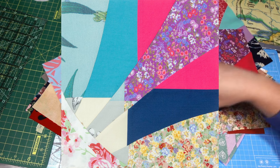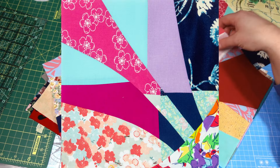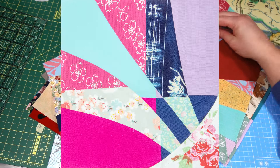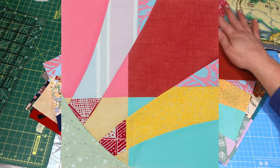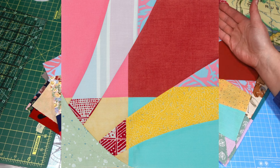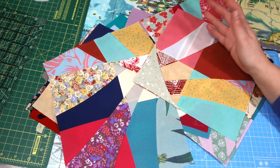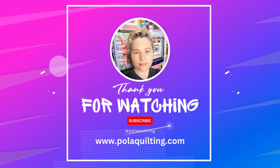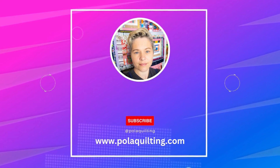I hope you enjoyed this tutorial and give this pattern a go - it's very fun and quite easy with those waves if you follow the step-by-step tips and tricks I showed you. I hope you share your makes on Instagram or on the Facebook group page. Happy sewing everyone - thank you for watching, subscribe if you haven't done so, and see you next time.